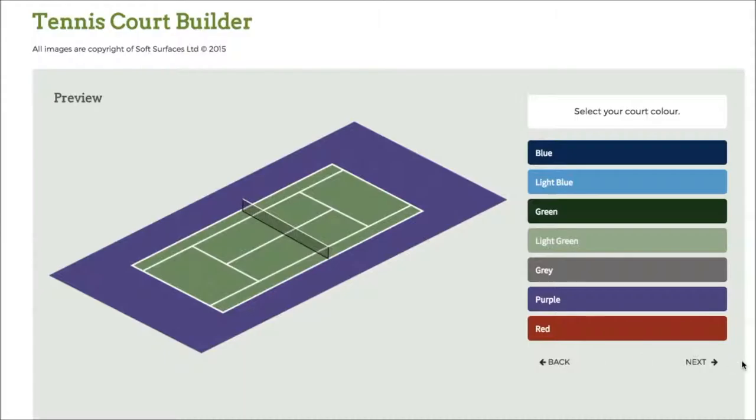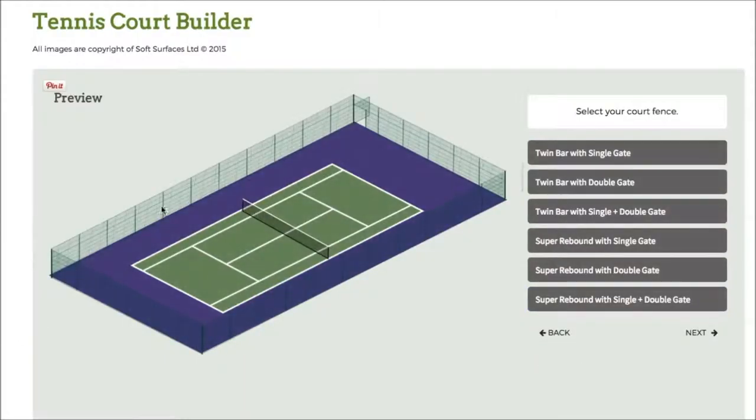So there you go. I've selected the green court, so I'll just go to next. And then I've got the fencing here, so I can choose twin bar with double gate, twin bar with single plus double gate, and I can just go on and choose what kind of fencing I'd like. So we'll go for this one.